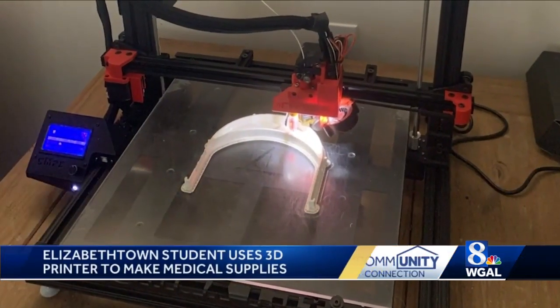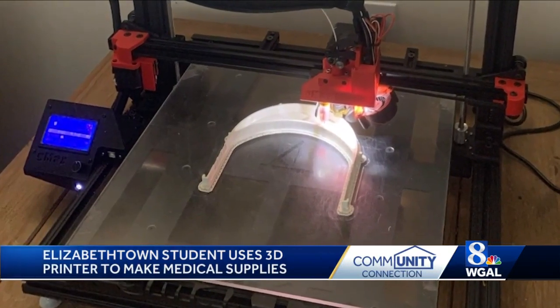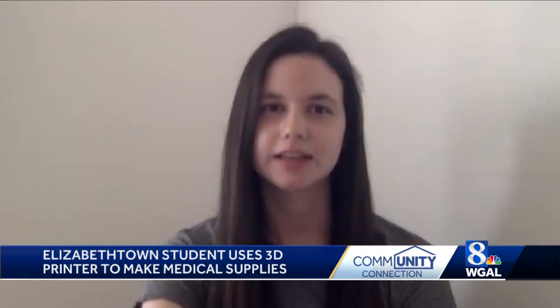I'm making the headband portions for the face shields. I've been sending the headbands to Drexel University and they've been putting the face shields together and distributing them to different hospitals in Philadelphia. I've also made 20 face shields for a dental practice in Elizabethtown.